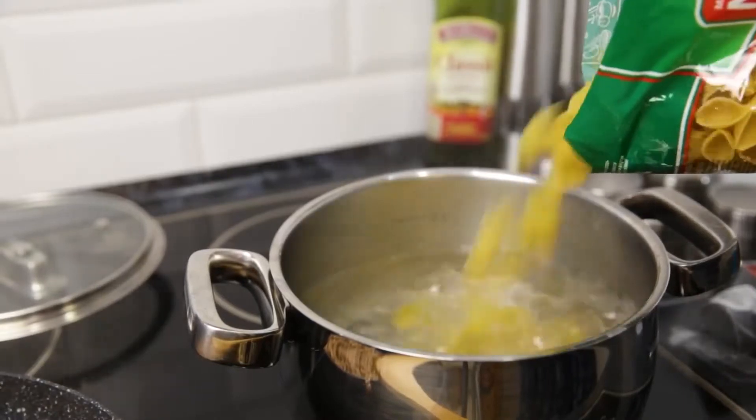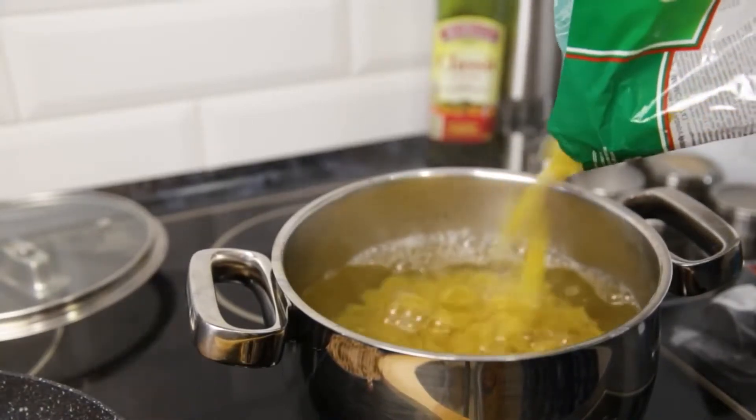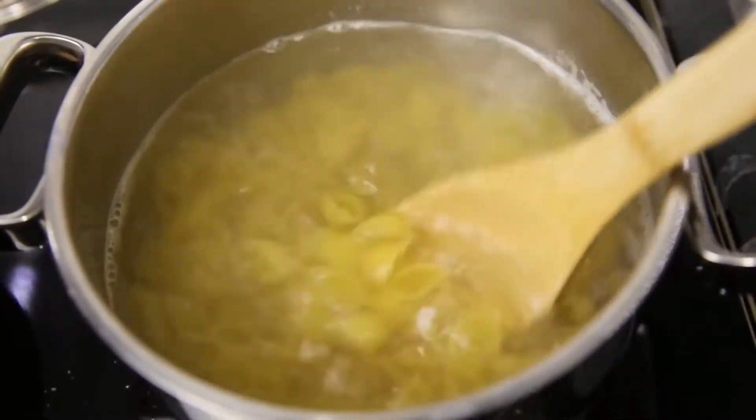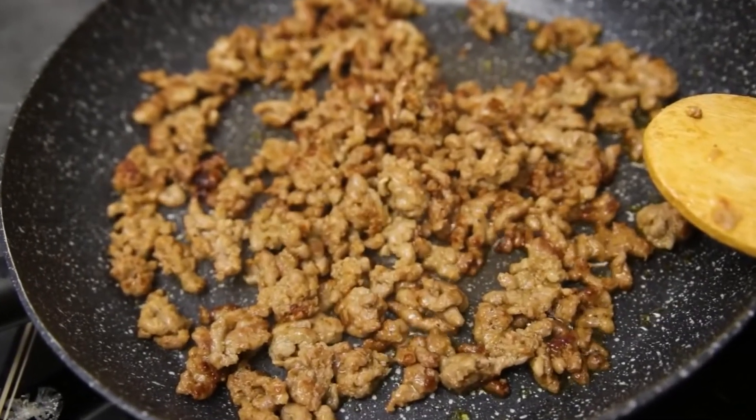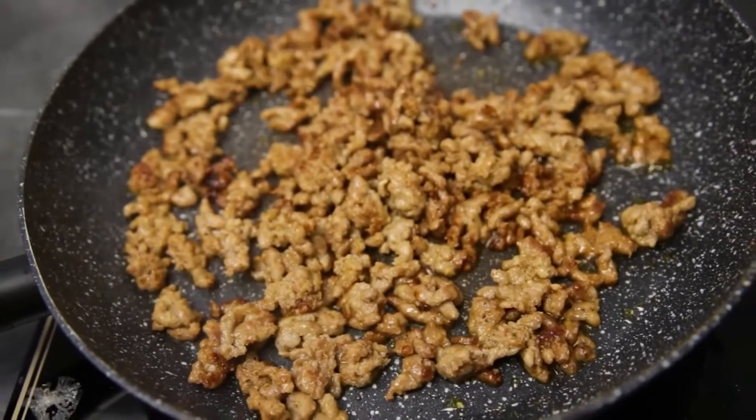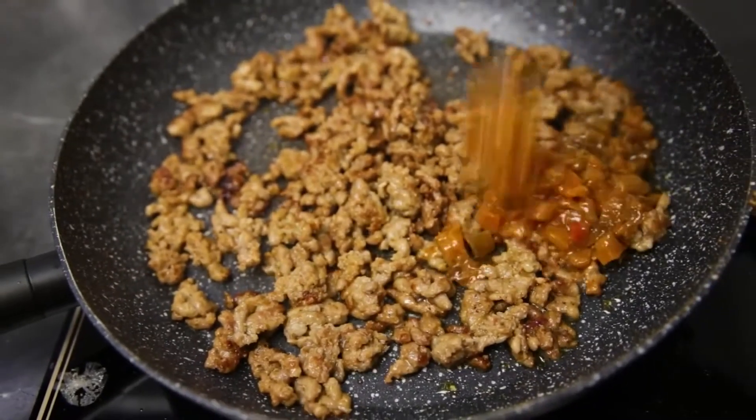At the same time we put the pasta on to boil. My stuffing is so fatty, so I decided to remove the excess fat. Fry the stuffing until golden and then add the eggplant.